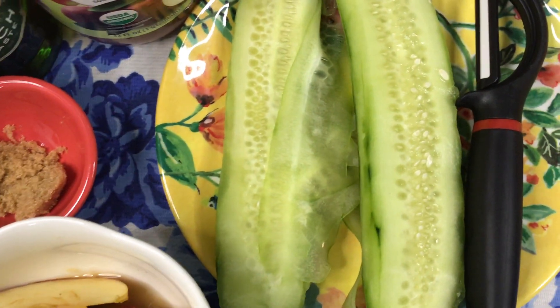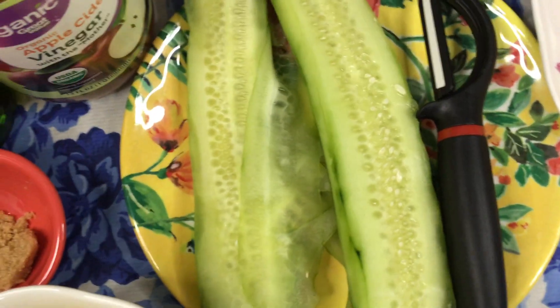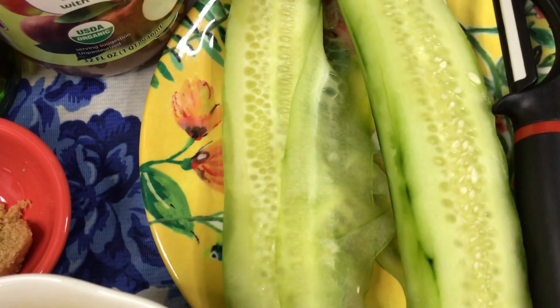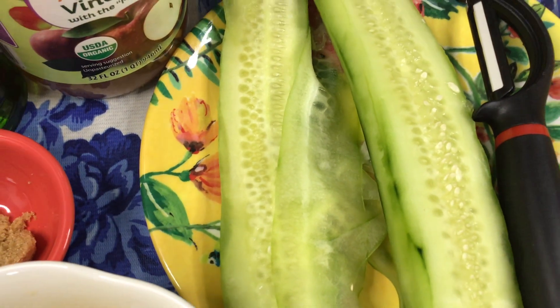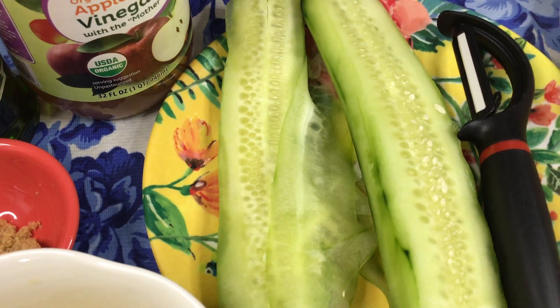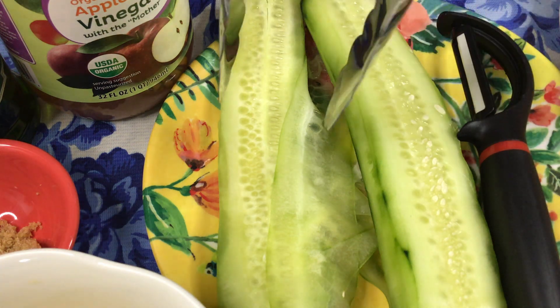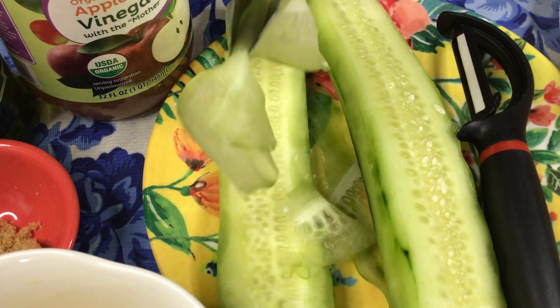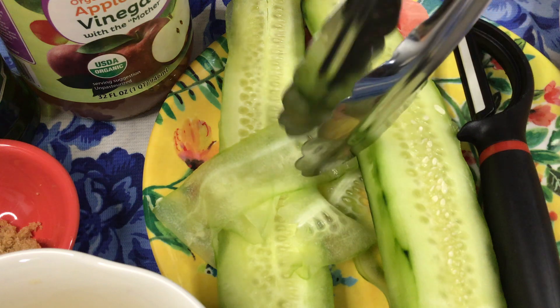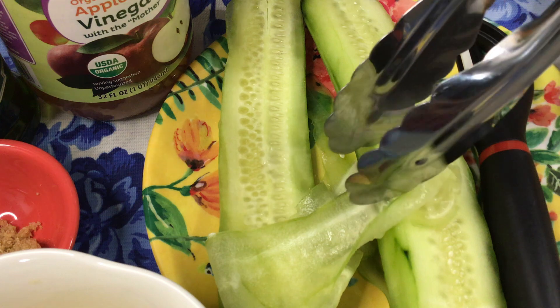And then you're going to have the vertical shape of the cucumber, or pepino in Philippine cuisine. So this will be the shape when you run your peeler vertically.